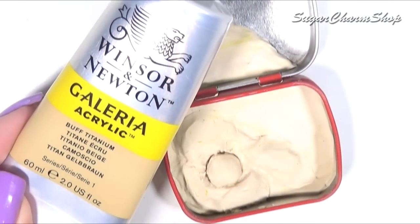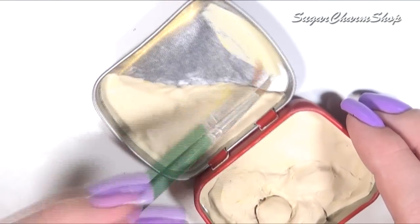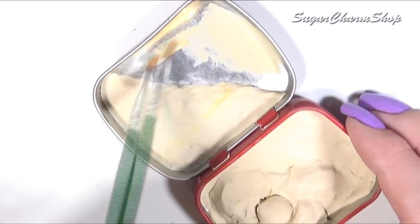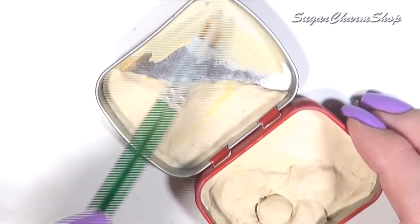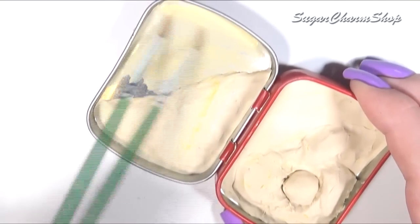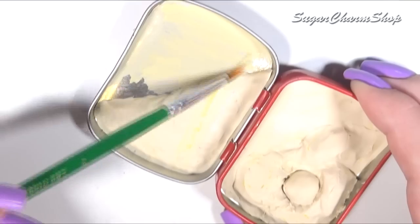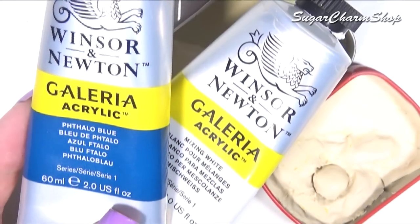After baking, I first painted the remaining portion of the tin with a beachy sandy kind of color, and I then went in on top of that with some blue paint.